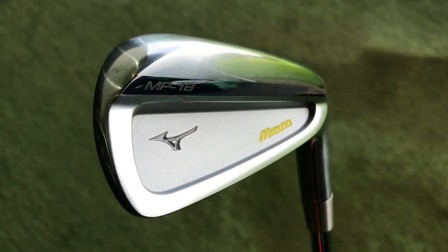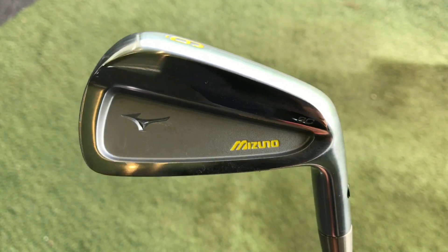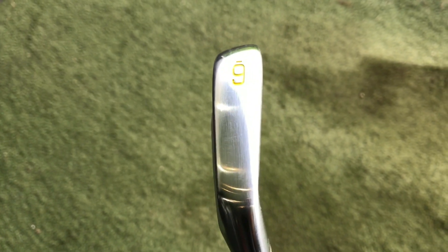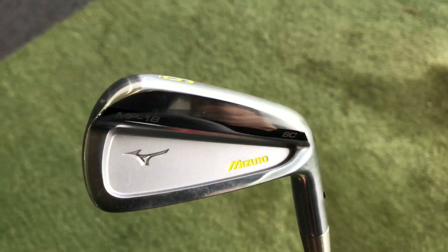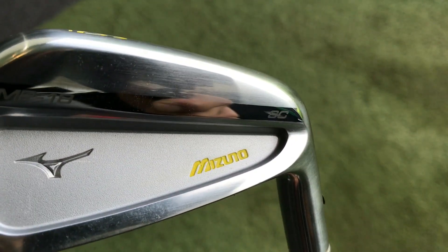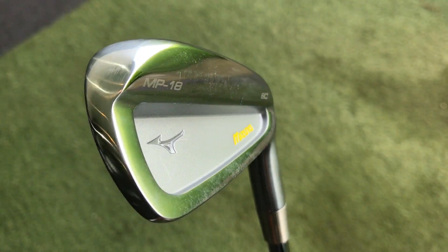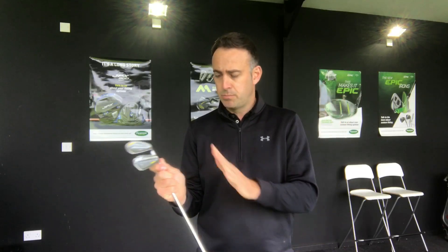The MP18 SC is the split cavity iron — the middle one of the MP18 range. So you've got the blade, the SC, and then the MMC, plus the fly high for the longer irons. I'm going to put these head to head. Both are six irons, both 30 degrees of loft, and I've got the same shaft going in both of them — these are our fitting carts.